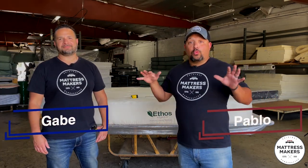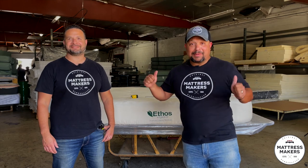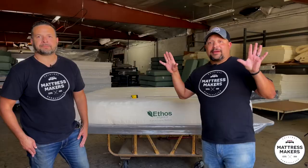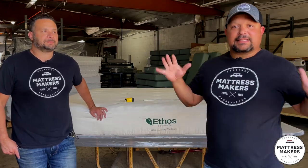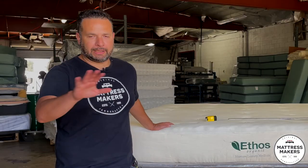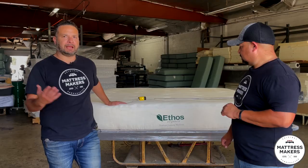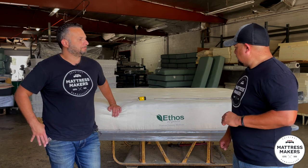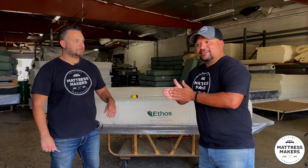Welcome everybody. In this episode of Mattressology we are going to dissect the Ethos Natural Luxury organic mattress. We have a special episode today — our background has changed because we are at the factory. Today we are going to dissect an organic mattress a customer left us. They wanted a natural mattress, had it for almost 10 years, it became a bit too firm, they moved houses and wanted something softer. Little background on Ethos: they're made by Diamond Mattress out here in Los Angeles. From what I hear they're a solid mattress — I've never looked inside an Ethos mattress though, so we are going to see what's inside.